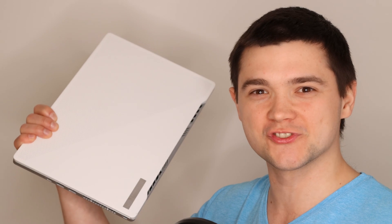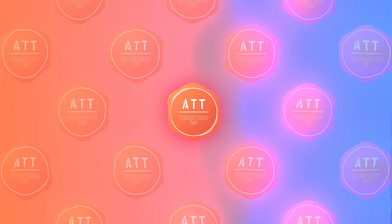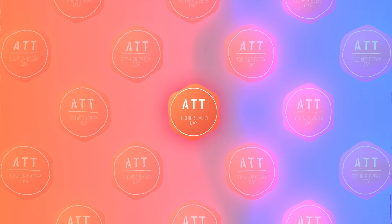In this video, I'll show you how you can easily upgrade your ASUS Zephyrus G14 with extra RAM and SSD. What's up everyone! My name is Andrey and today I'll be showing you how to upgrade your ASUS Zephyrus G14 with extra RAM and SSD.